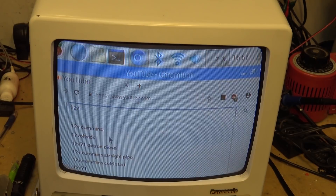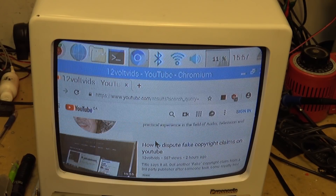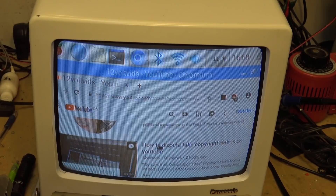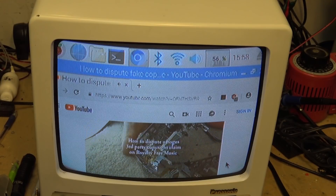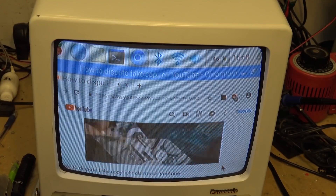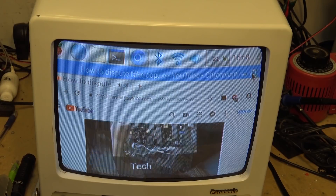Look at that — I'm second from the top on YouTube. 'How to dispute a fake copyright claim on YouTube' — that's what I put up today because I got a fake claim. This is the only thing that's plugged in — I'm not connected to any other monitor. Let's see how I dispute a fake copyright claim on YouTube. If I go full screen — you're using royalty-free music but somebody else is claiming they own the rights — this is how you dispute it. They've taken revenue from me.